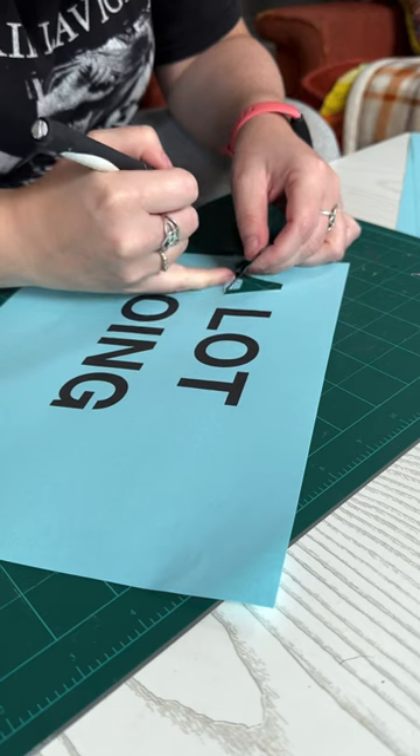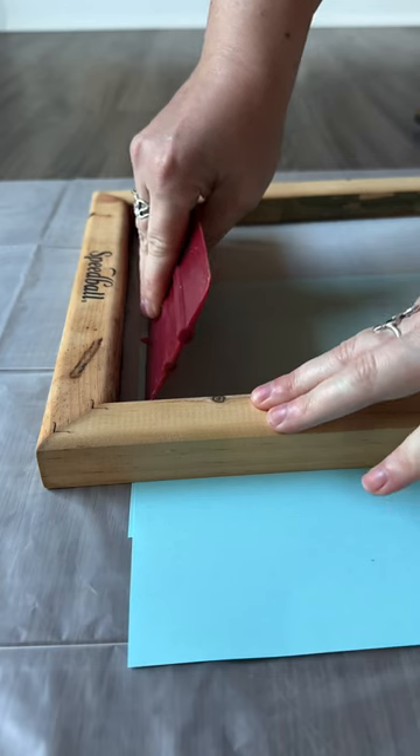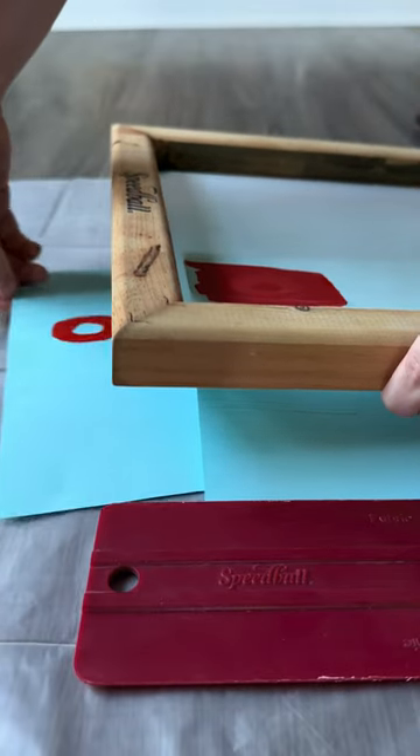I printed out some letters on some regular paper and decided to cut them out using an X-Acto knife. If I had a Cricut this would be so much easier.